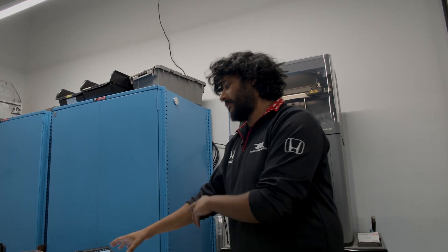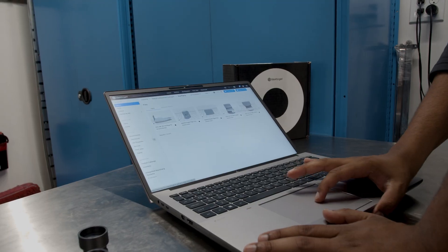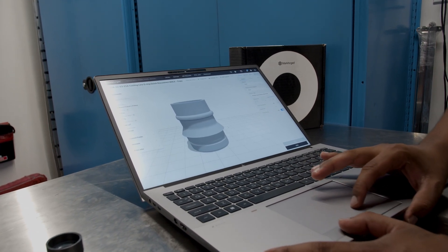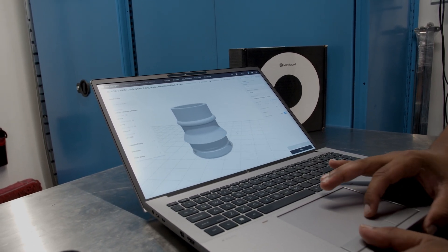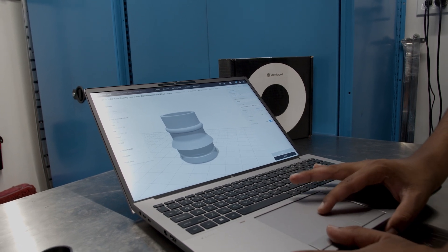Once the parts are done being modeled in CAD, I'll bring them into Markforged's Eiger system, where I can import the file and adjust the print settings. For example, I'll take one of the halves of the part, import it, and manipulate it — adjusting print settings such as material, layer height, and infill.